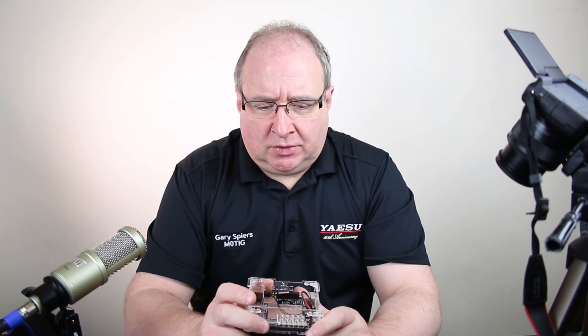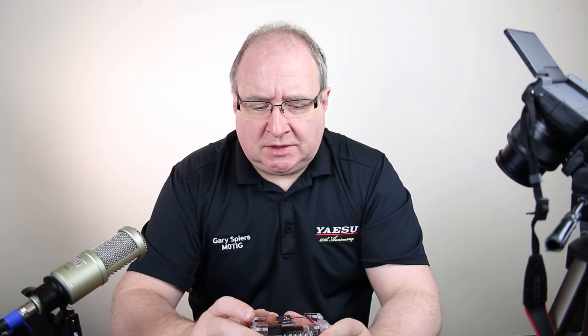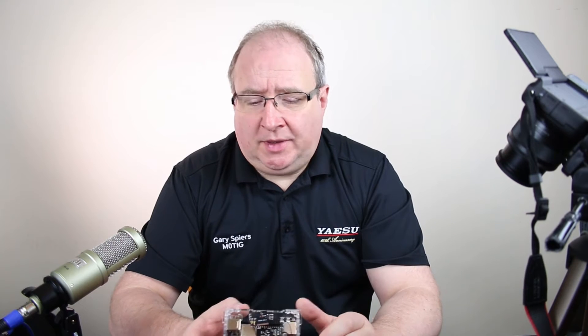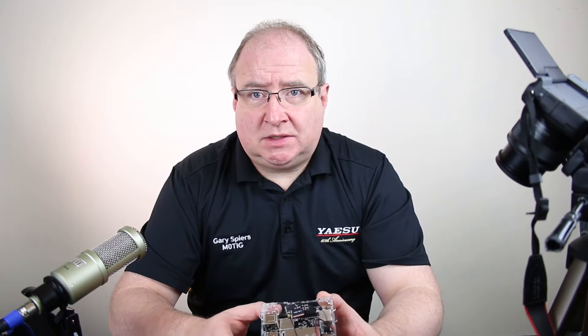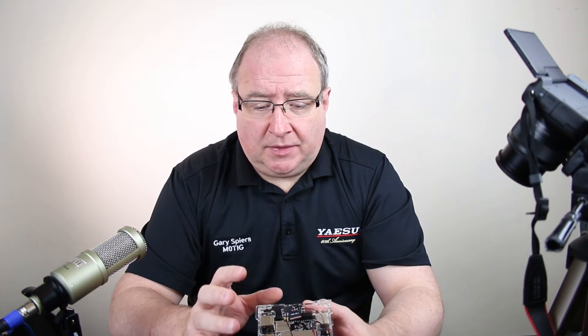The reason we got these in is because of things like Wires X from Yaesu. It was becoming quite obvious that the software only runs on Windows, and more and more obvious that people had to run a computer 24/7 if they were running a repeater or something. So we were really looking for a solution that was low power.